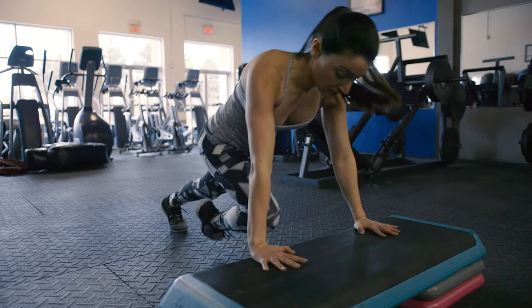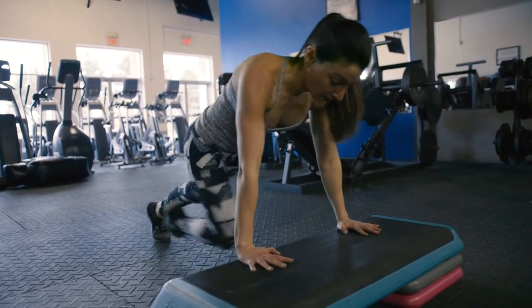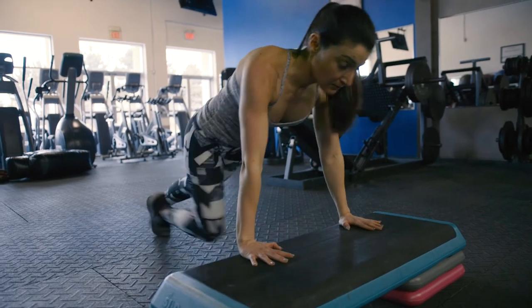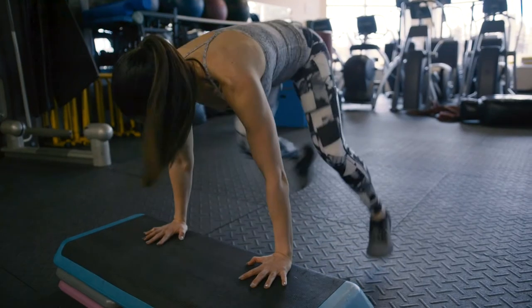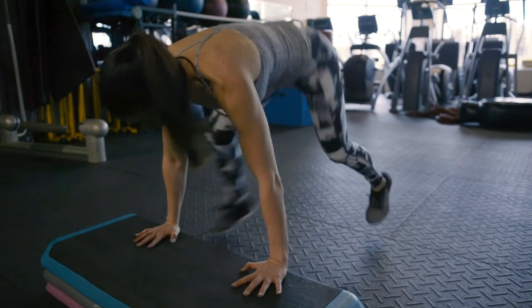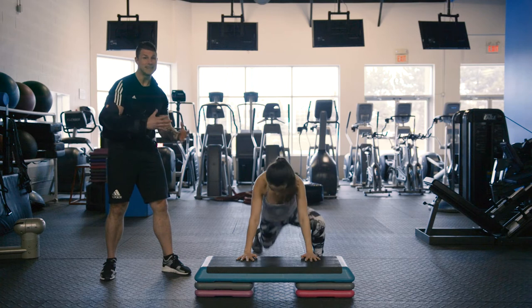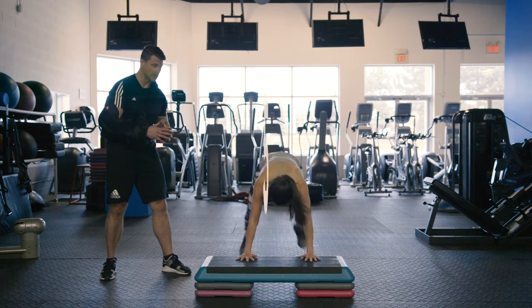Exercise number four is the mountain climber. We just came off of that push-up position — stay down there, bringing your knees into your chest. You can also increase the difficulty by swinging outwards with your feet, which increases the difficulty and intensity of this particular exercise.